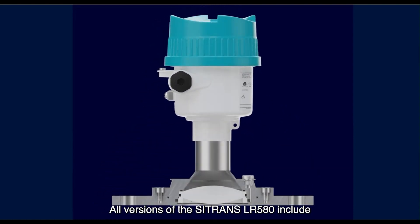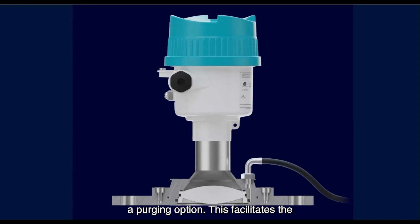All versions of the Sitrans LR580 include a purging option. This facilitates the application of compressed air to clean the antenna of buildup.